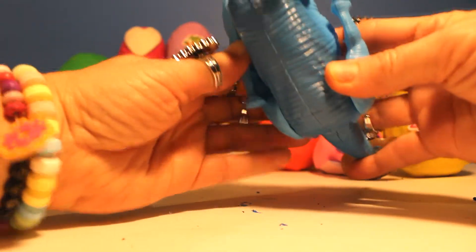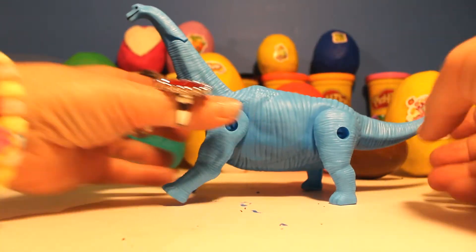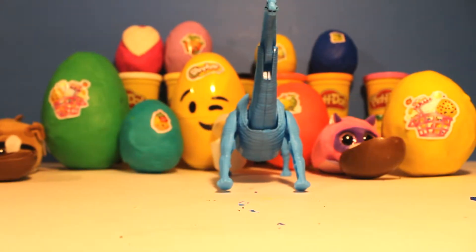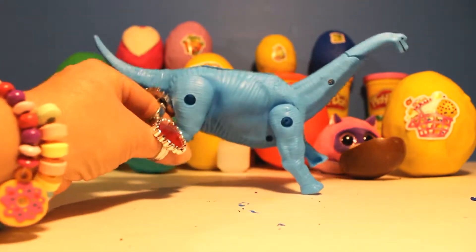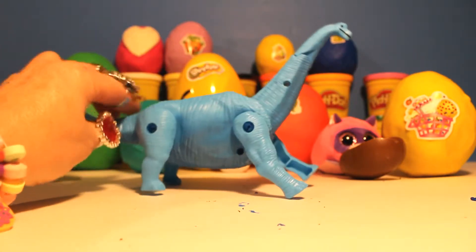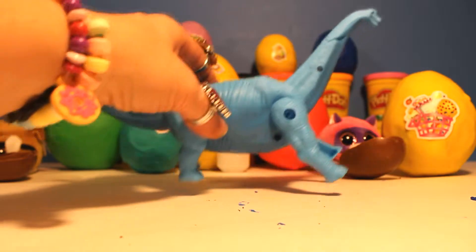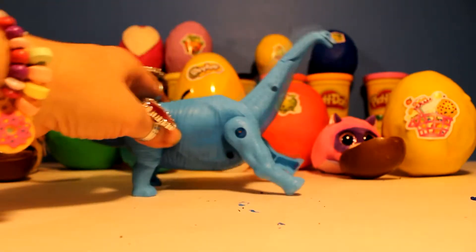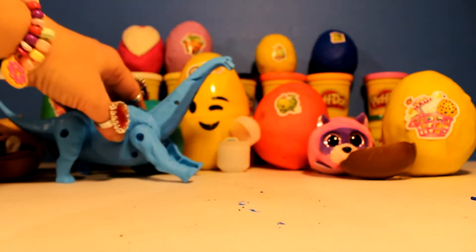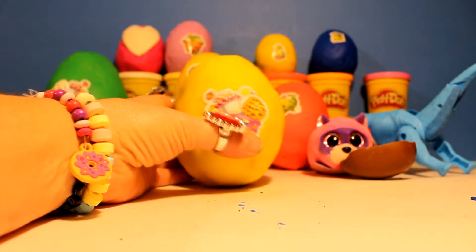I'm no expert on dinosaurs, so if you know what this is please let little Annie know! I think it's a Brachiosaurus — what do you think? Here he is! He's big and blue! Look at that big blue dinosaur! Rawr! He's not a mean one — he's a nice dinosaur and he eats plants. He's what we call a herbivore! Let's take this blue dino transformer for a walk! I'll set him right over there — our big blue dinosaur can go right over there!